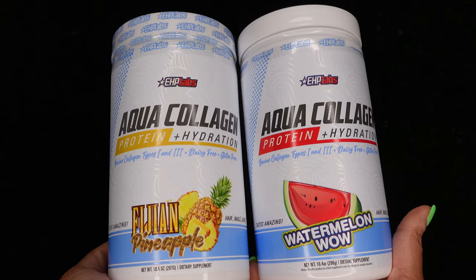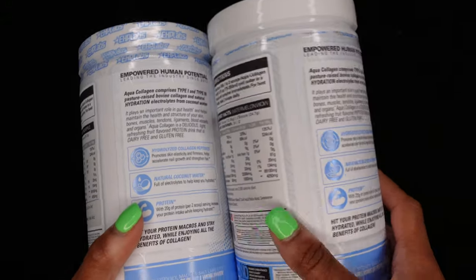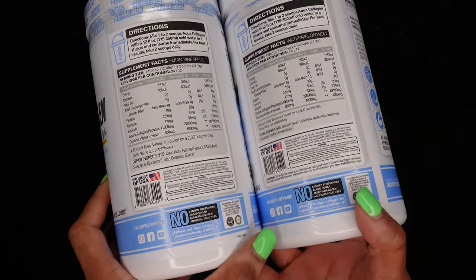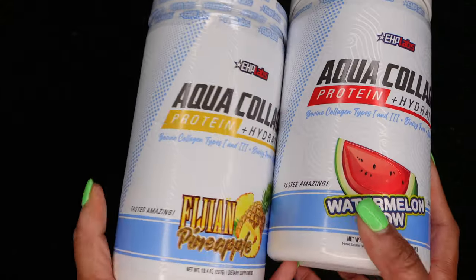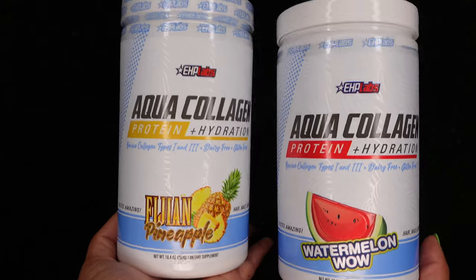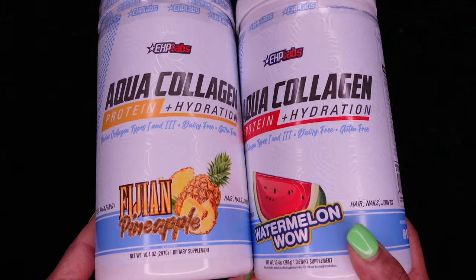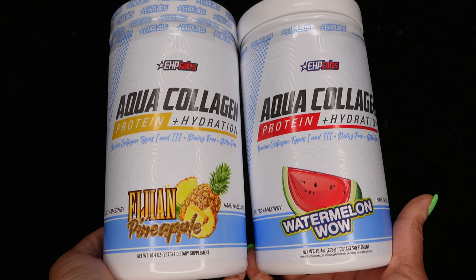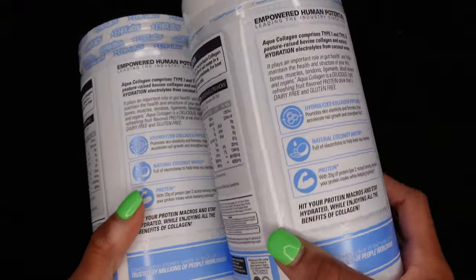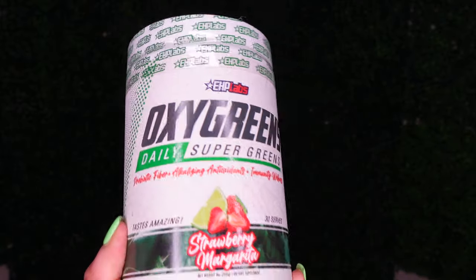I told you I love EHP Labs — I am an EHP Labs fanatic. This is not sponsored, I just love their products and use them daily. I think I've been using their products for about two years. This is the Aqua Collagen Protein Plus Hydration in watermelon and pineapple flavors. You can get extra protein with this — it's about 10 grams per scoop and you can take up to two scoops a day, so up to 20 grams. It's a powder substance, like a coconut water powder. It helps with gut health, your skin, bones, muscles, tendons, and more. Really good product — extra hydration and protein, definitely one of my favorites, and it tastes really, really good.